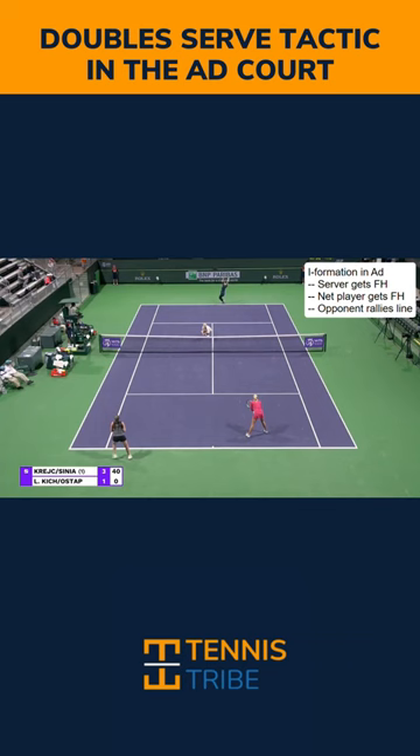This is one of my favorite serve tactics to use in the ad court for a right-handed team. You can play the I-formation in the ad court, have the net player move left, and the server covers the line.